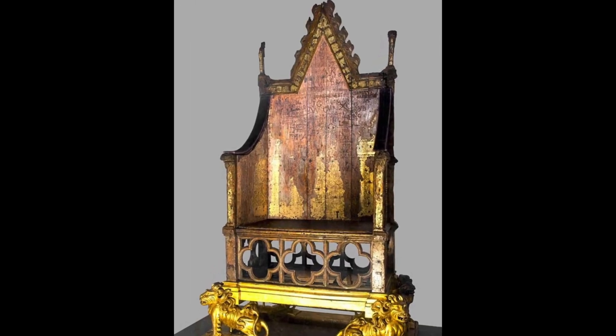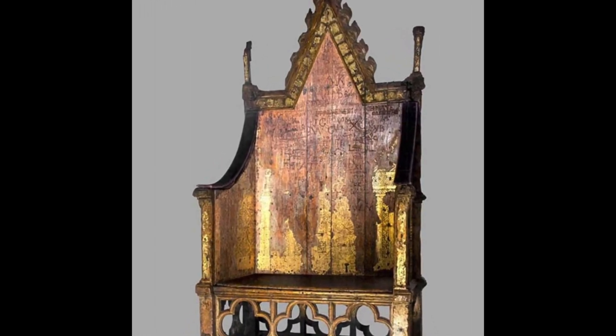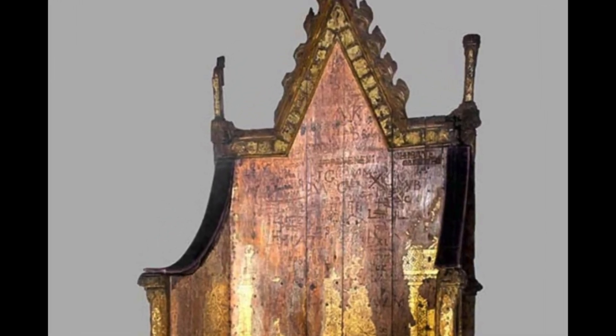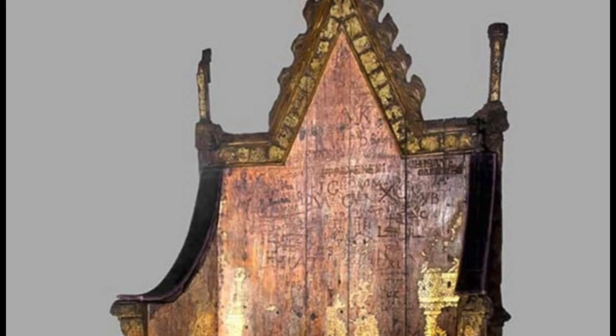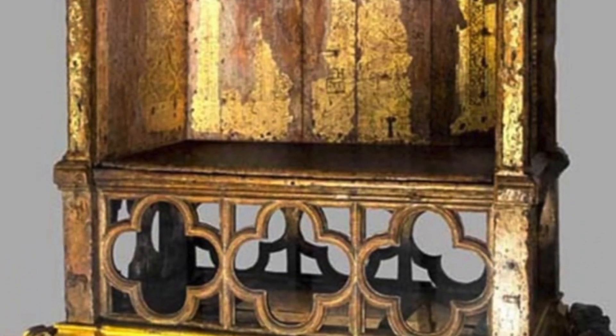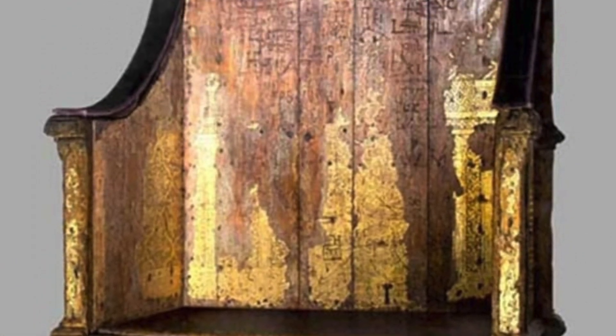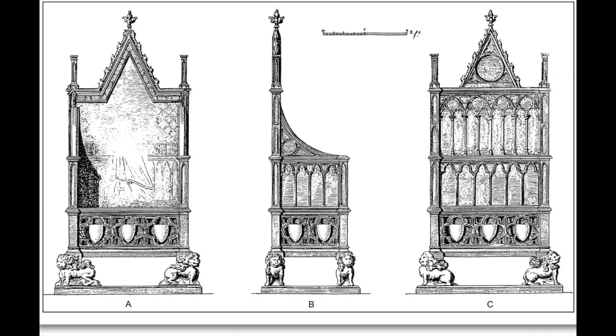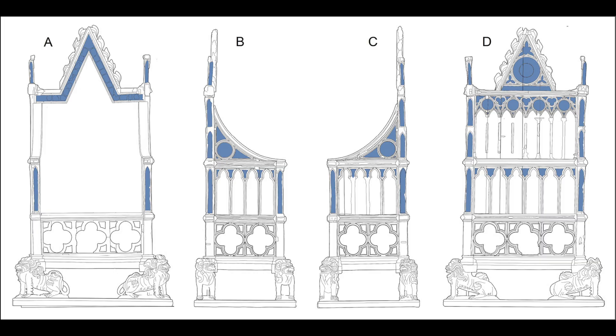The original idea for the chair was for it to be made of gilt bronze. The chair was cast, but they changed their mind before it was finished and a new one was made of wood. The Gothic-style chair is carved from Baltic oak and stands at 6 feet 9 inches with four posts and a high back. The arms are upswept and were originally decorated with carved lions. It was painted and covered in gilt, enamel, and colored glass, but those are no longer a part of it.